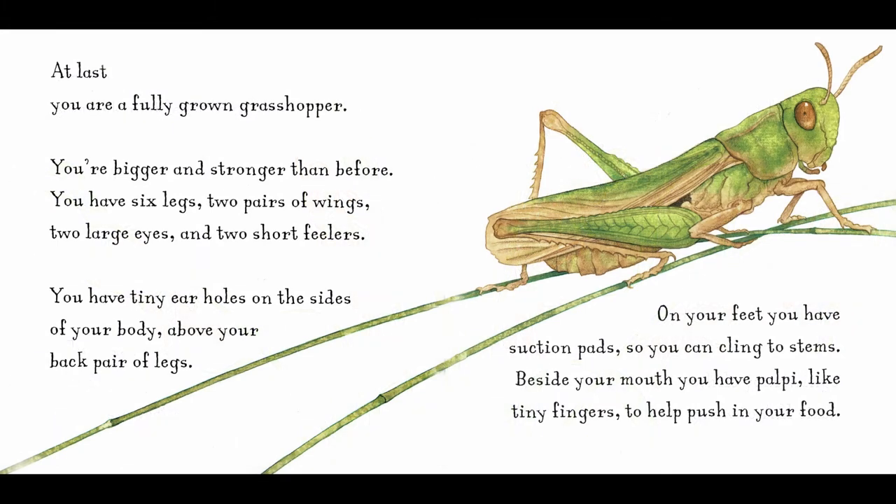At last, you are a fully grown grasshopper. You're bigger and stronger than before. You have six legs, two pairs of wings, two large eyes, and two short feelers. You have tiny ear holes on the sides of your body, above your back pair of legs. On your feet, you have suction pads, so you can cling to stems. Beside your mouth, you have palpi, like tiny fingers, to help push in your food.